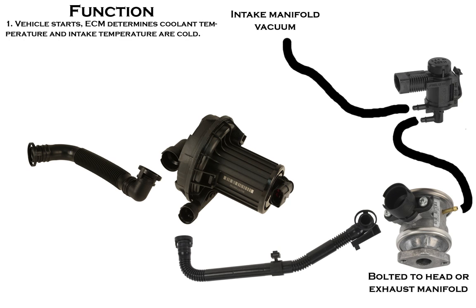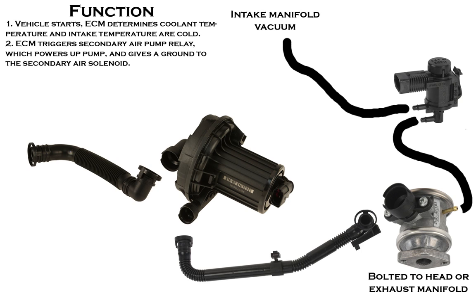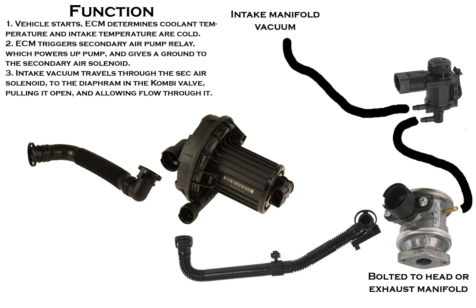The system basically functions as follows: the vehicle starts, the ECM determines the coolant temperature and intake temperature and determines that they're cold. The ECM triggers the secondary air pump relay, which triggers the pump, and gives a ground to the secondary air pump solenoid, which is provided power through the fuel pump relay. Then the intake vacuum travels through the secondary air solenoid to the diaphragm in the combi valve and opens it, allowing secondary air from the pump to be pushed into the exhaust manifold or cylinder head.